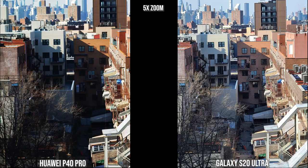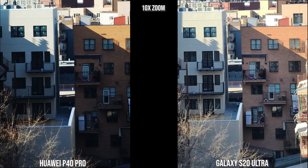At 5x zoom with the Galaxy and the Huawei: the Huawei has natural darkness given the sun's position, while the Galaxy brightens it up so you can see more detail. Moving into 10x zoom, the Huawei I think has a sharper image even with more shadow, while the Galaxy is sharp but a bit faded on the building to the right. The Galaxy can go into 30x, 50x, and 100x, while the Huawei goes to 50x.